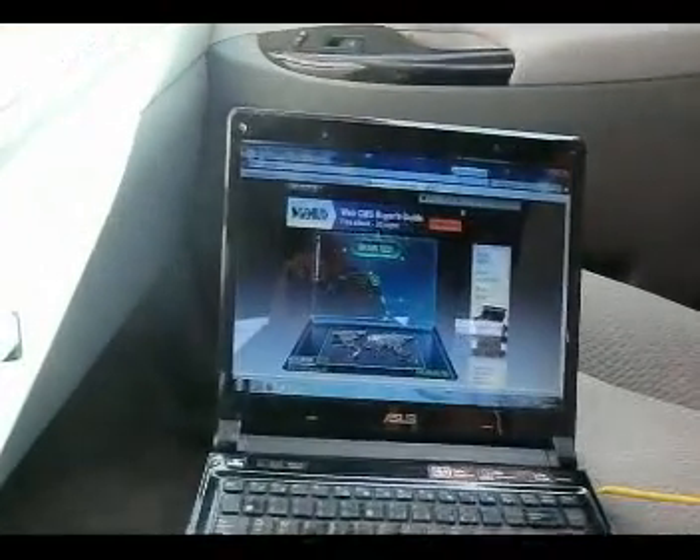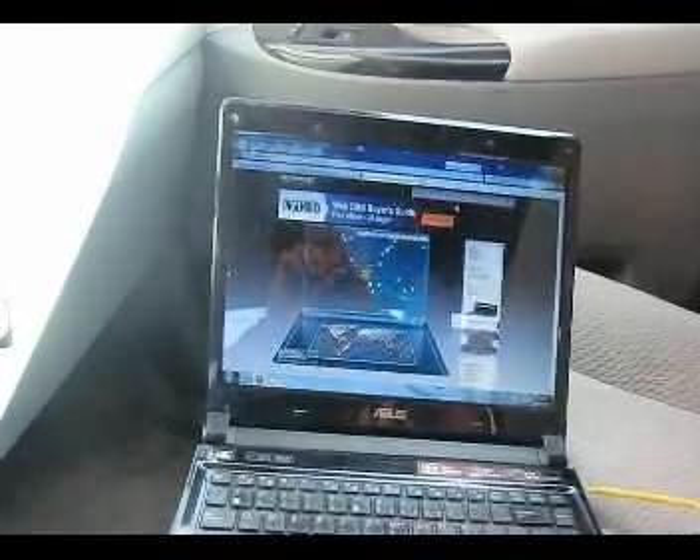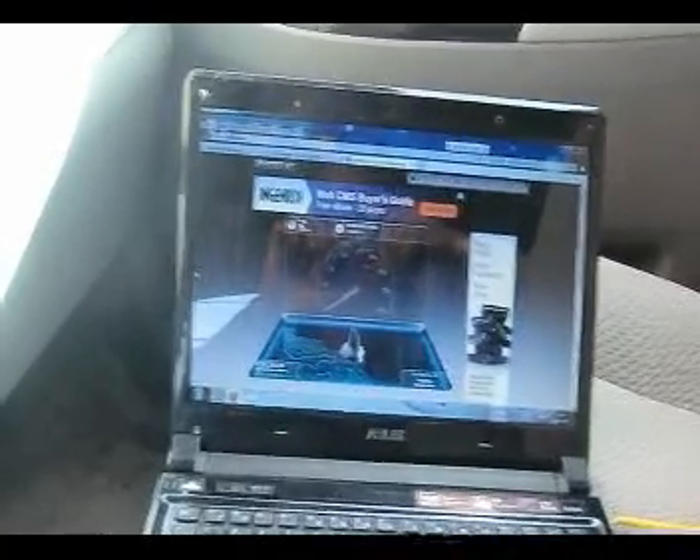Let's run a speed test with both McDonald's and WiMAX signal linked. Our server is located in Southern California. Let's begin the speed test — there's a nice start.